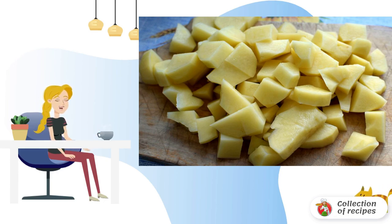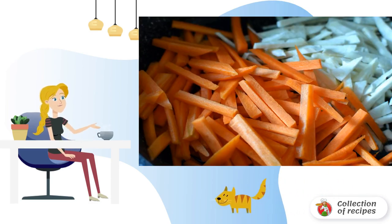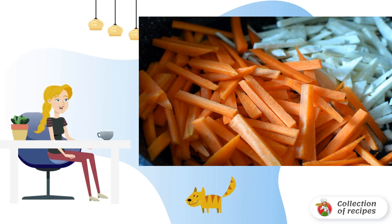After boiling, add salt and cook until the potatoes are soft. Cut the carrots and celery into thin cubes. Chop the onion into strips. Fry the vegetables in oil until lightly gilded.